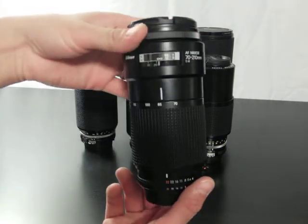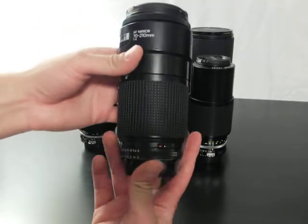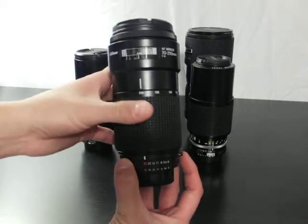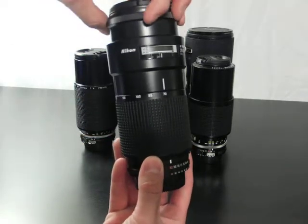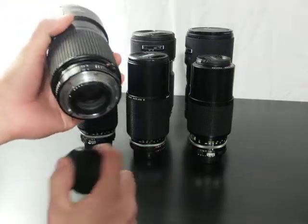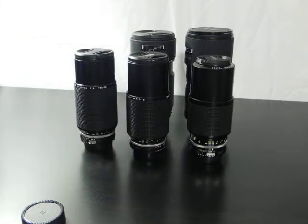This is the 72-210 F4 autofocus. Very simple design — just one zoom ring, nothing else. You can manually focus it, but when you've got it on the camera, you want to make sure that the autofocus is disengaged on your camera.